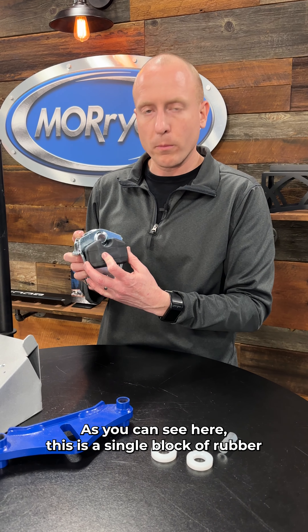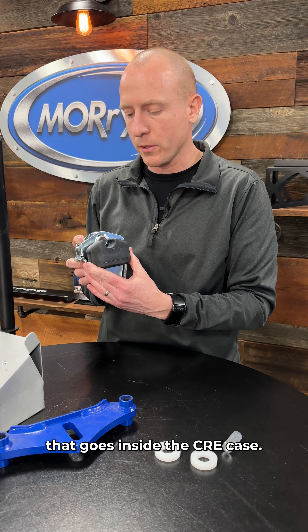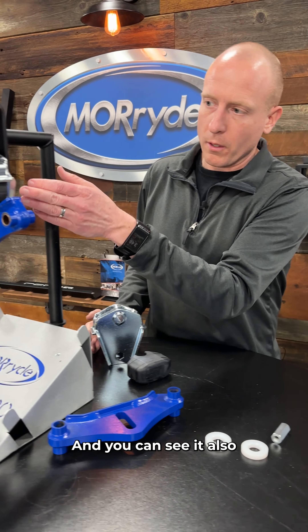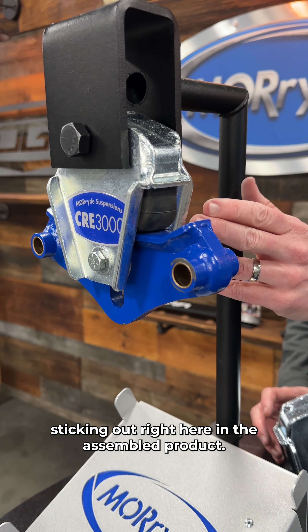As you can see here, this is a single block of rubber that goes inside the CRE case, and you can see it also sticking out right here in the assembled product.